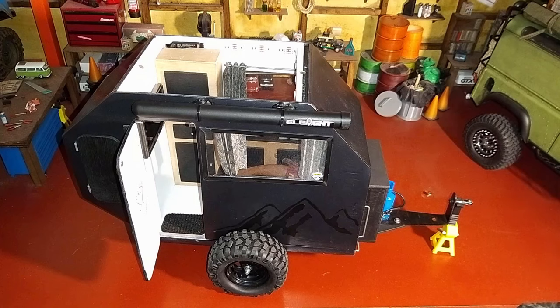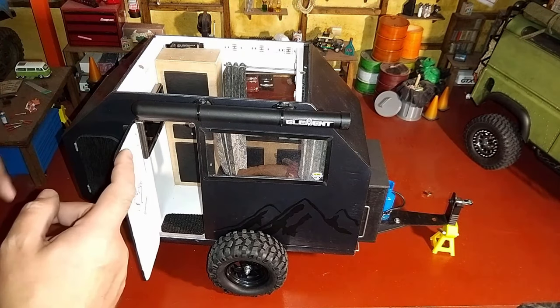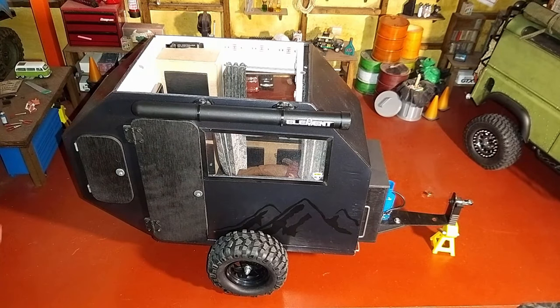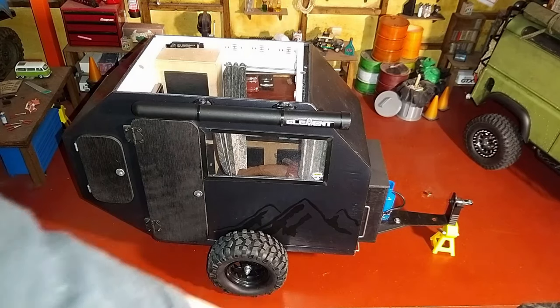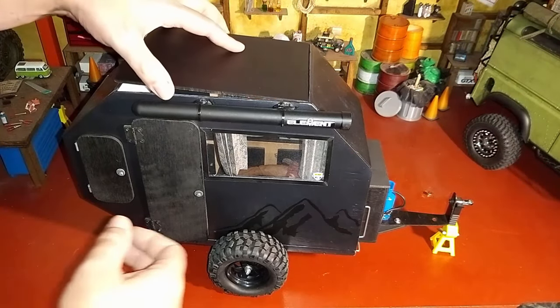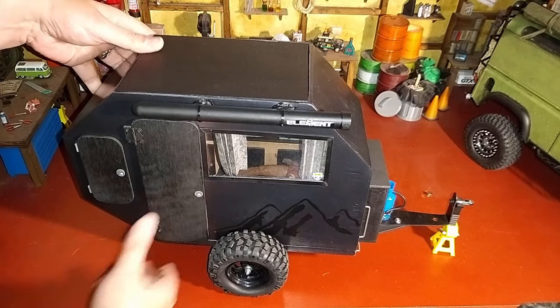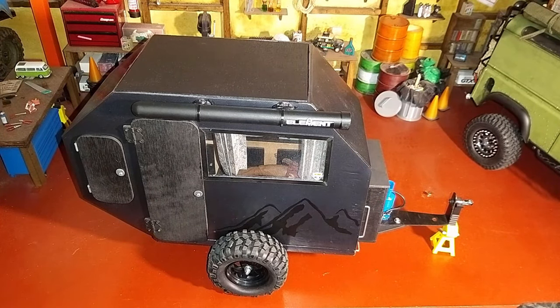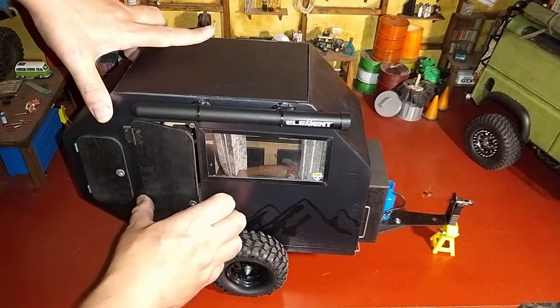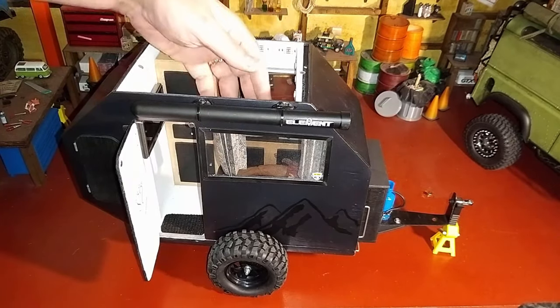So that's it — that is my scratch-built overland camping trailer. I have magnets on the door here as well just to hold that shut, and there are a couple of magnets on the roof panel to hold it on. I hope you enjoyed looking at that. If you have any suggestions, if you spotted something, or if you have any questions about it, please let me know.